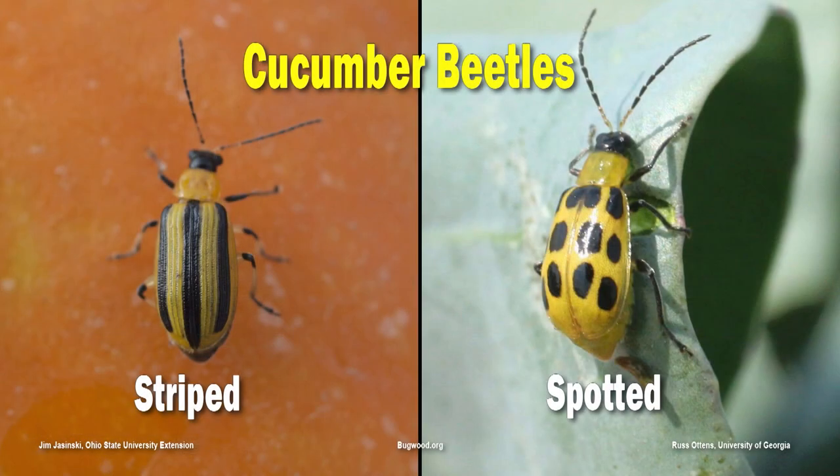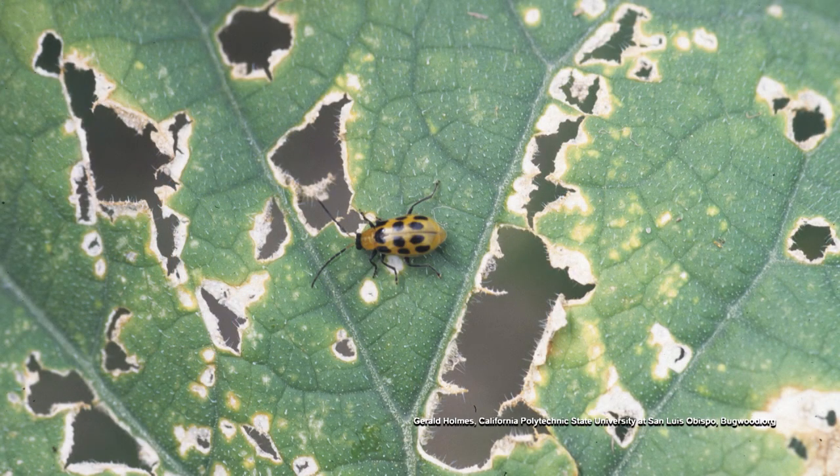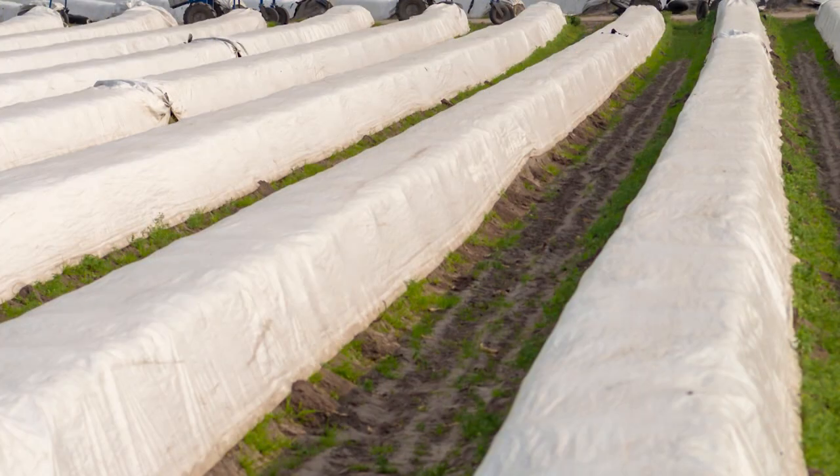One thing we often see attacking the leaves are these little cucumber beetles. They can smell a squash plant pretty far away and they zoom in on it. So many times you'll see the leaves just tattered. One thing I might suggest is floating row cover or cheesecloth — something like that. You can actually cover tender plants, still let the light in, but kind of exclude these pests.